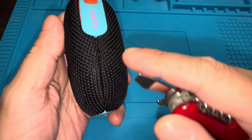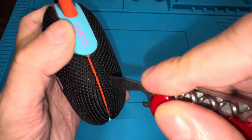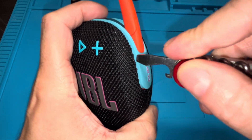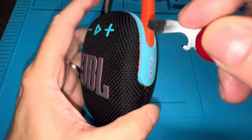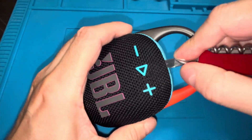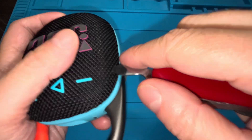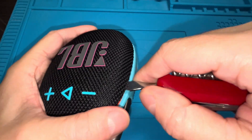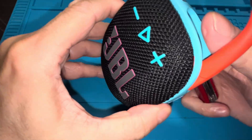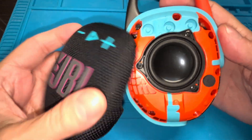We start out by removing the front grill. I'm using a simple pocket knife with a screwdriver tool and I'm going to pry right into the seam between the front and back half of the grill, then work our way around. This is already the second time I'm removing the grill — the first time is actually a little bit harder, so take your time and try not to damage the plastic. It is harder than it looks in this video because I've done it before.